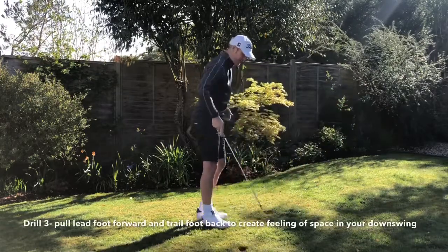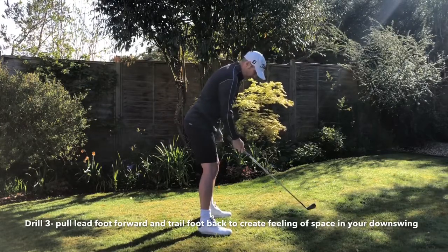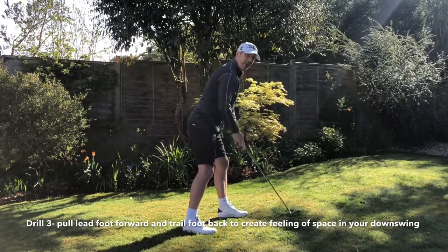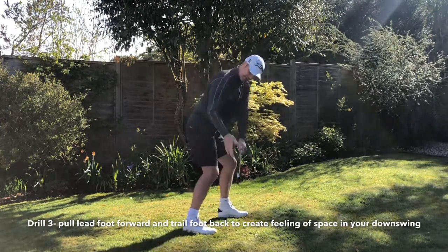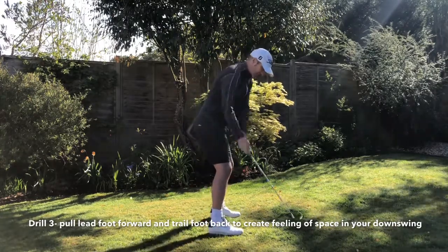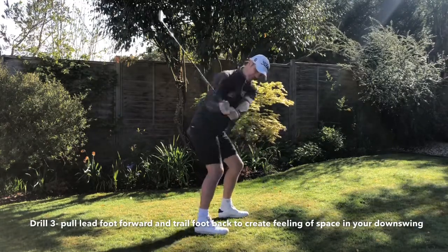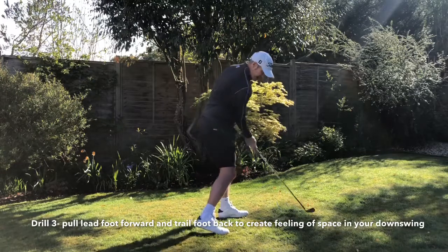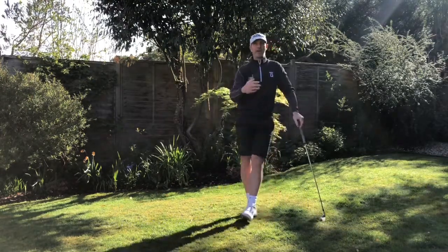Drill number three — back to the golf club, into golf posture, staying nice and square. Take a slight step forward with your left foot and a slight step back with your right foot, so the alignment of the feet looks very closed. Try to keep your shoulders square and feel all this space you now have. If the stance is square you don't have as much space, but with that foot back — shoulders still square — suddenly you have all this space to swing the arms into, getting that connection between right elbow and body to keep that club coming from the inside.